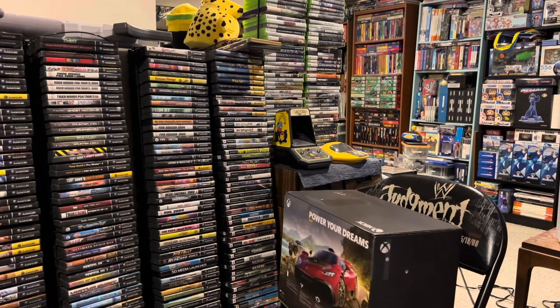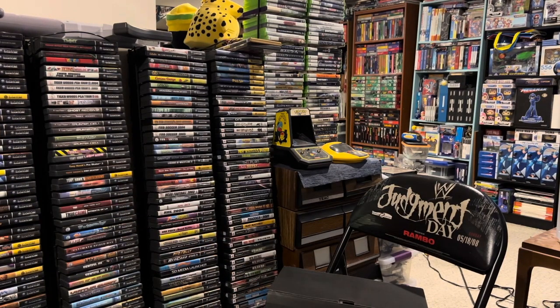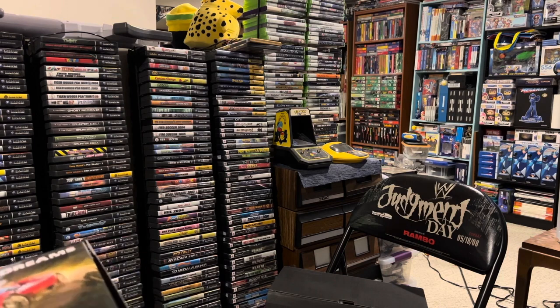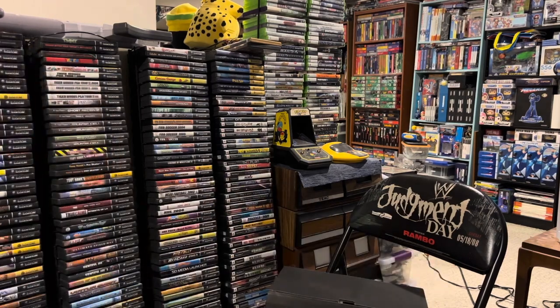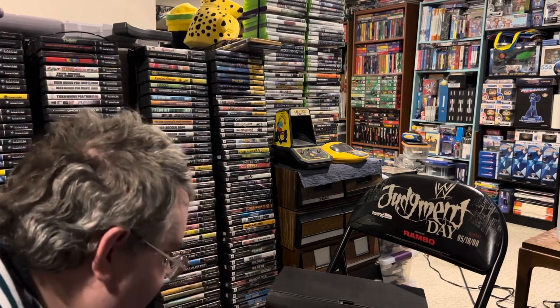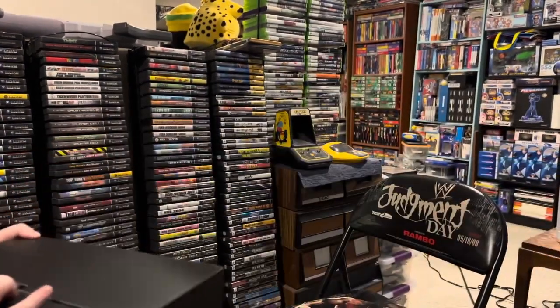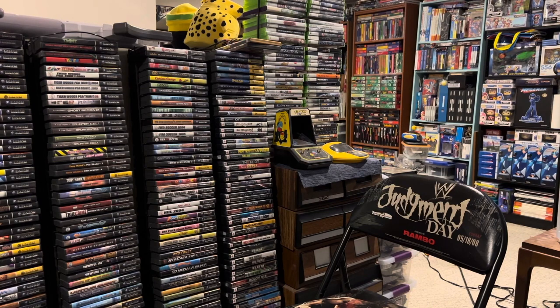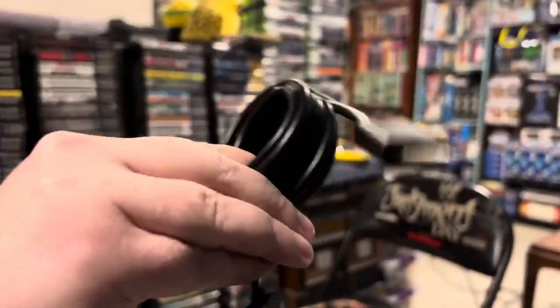"Power your dreams" — well, that might be overstating it a little bit, but I hope it entertains me somewhat. There's a little box and a much bigger box, which would be the Series X itself. Kind of fun how that opens like a clamshell. Interesting box design. Let's set this down and see what we have in the smaller box — probably cables and cords and such. Yeah, that would appear to be the case. Power cord and HDMI cord.